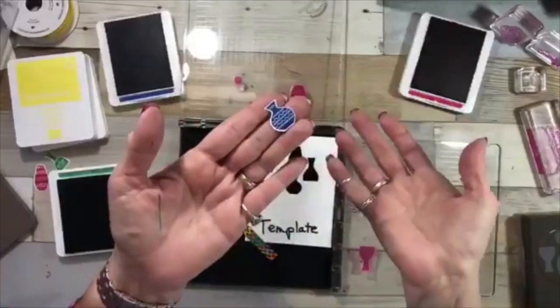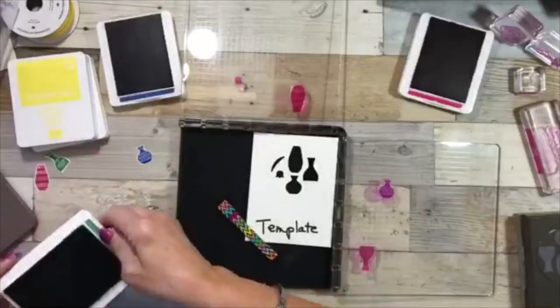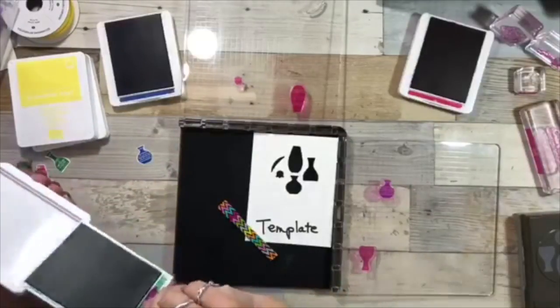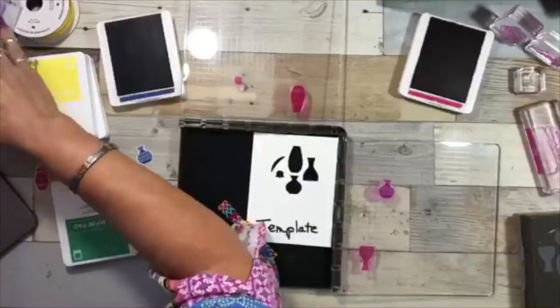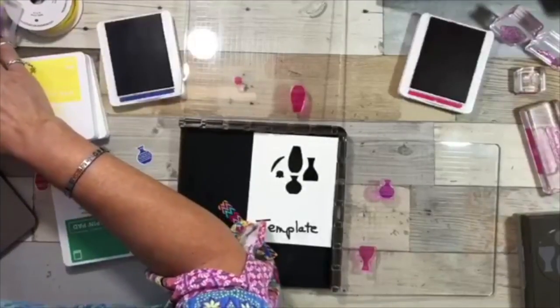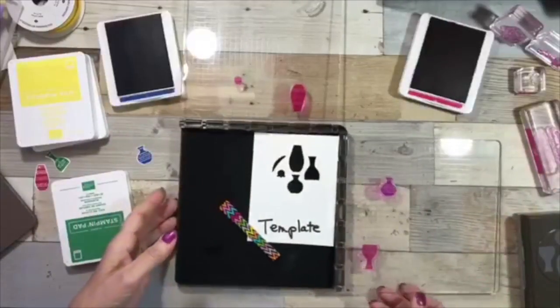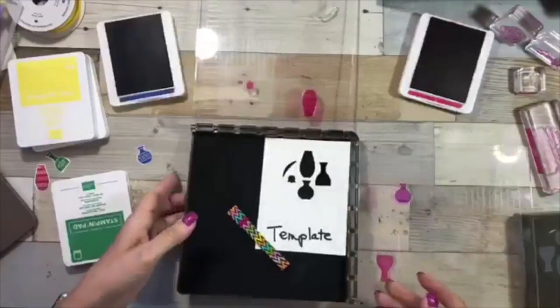I just stuck my finger in the pad — oh goodness! Well, the chamois to the rescue since it's sitting right here. Alright, so I'm done showing you the vase stamping. Now I want to show you how to stamp a card.